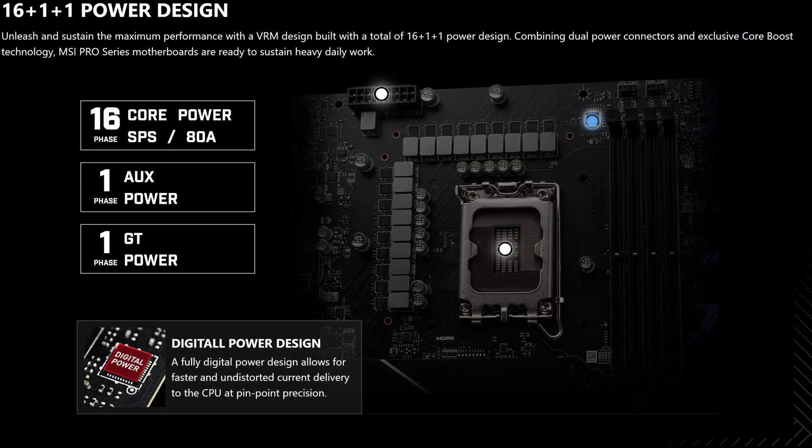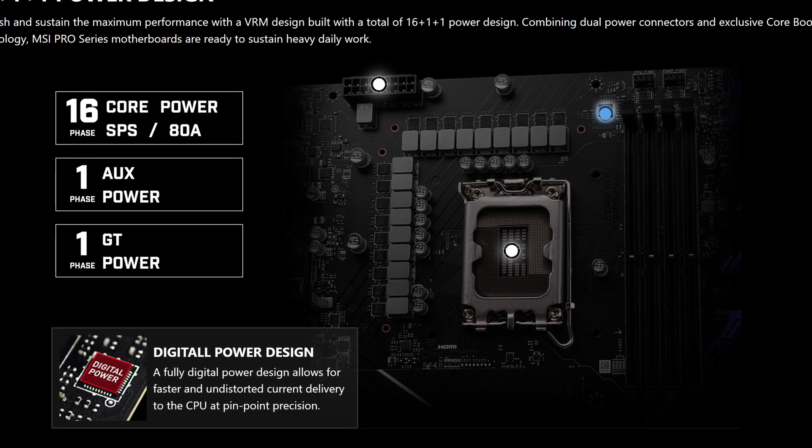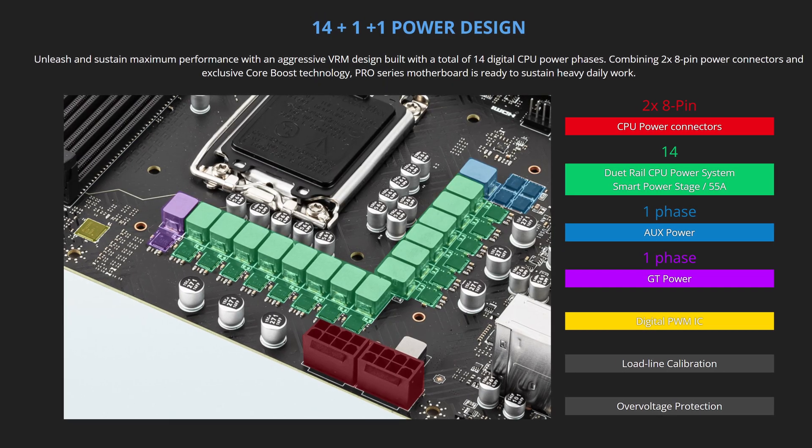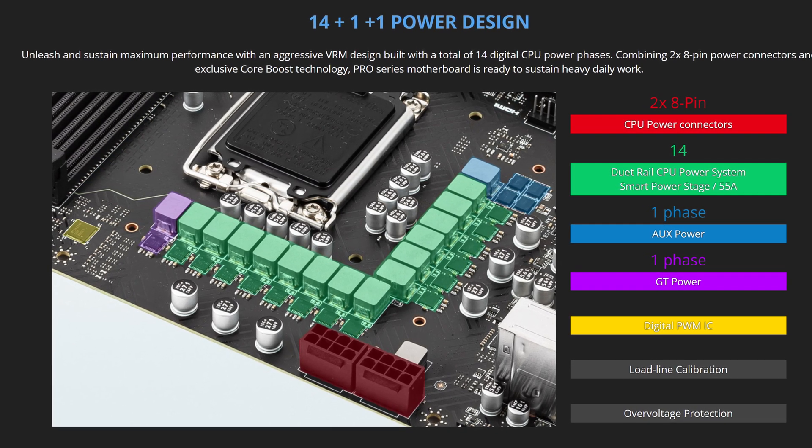Starting off with CPU power, here you can already see our first victory over its last gen predecessor, seeing how we upgraded to a 16 plus 1 plus 1 power arrangement rated at a maximum of 80 amps. So a small but incremental upgrade from the 14 plus 1 plus 1 power phases on the Z690A. This kind of combination even rivals the likes of Gigabyte, who've been always putting some of the best power delivery on their motherboards, and this is going to provide more than enough power for all your CPUs, even at 3900K.